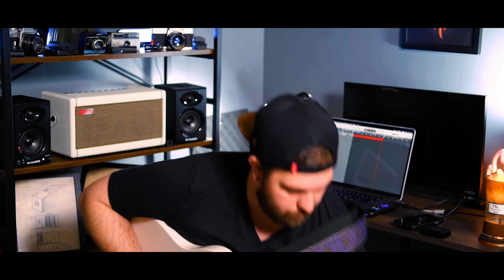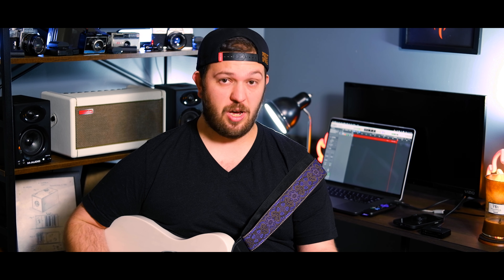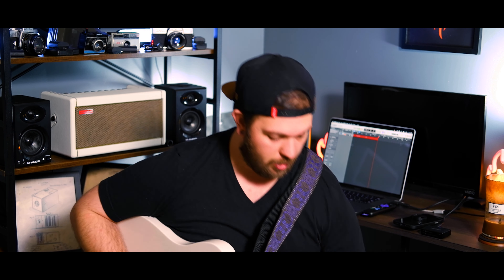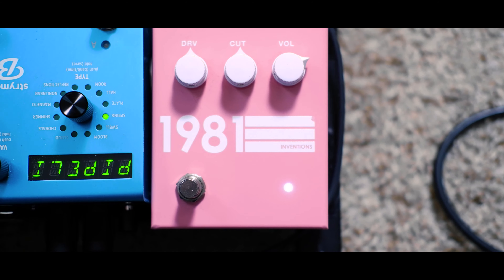I'm going to engage the DRV with the drive and the cut all the way down. It starts to break up a little bit — that's that preamp working. It's very bright because the cut knob cuts the top end, and when it's all the way off it's full brightness. Now I'm going to move them together to see how they work, then work them in opposite directions. Moving them both to about 9 o'clock. That's typically where I like to keep it — it sounds really good there, or at noon.